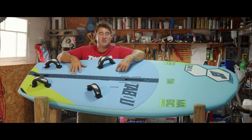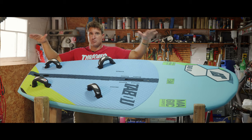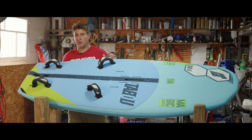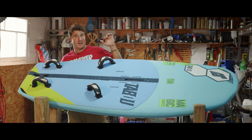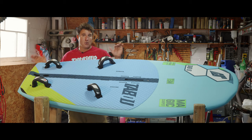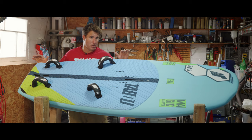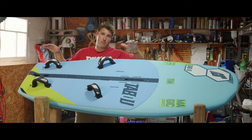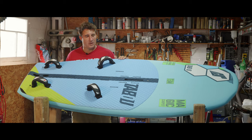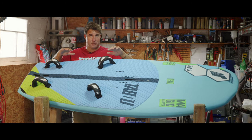Every insert comes with six positions, which helps you have a bigger or smaller stance depending on your body size and mainly how the foil pulls. On the market you have plenty of foils — some need a lot of back leg pressure, some need front leg pressure for stability. According to how your foil moves and pushes the board, you can have a bigger stance for control or a smaller stance for more lift and more responsiveness.